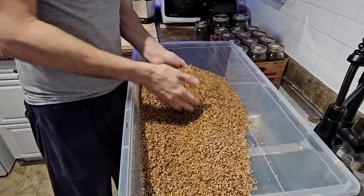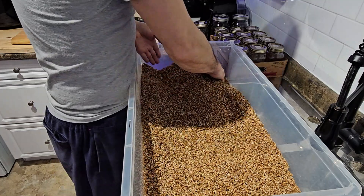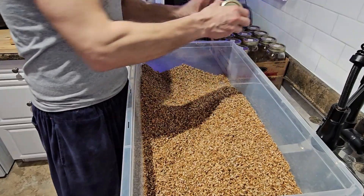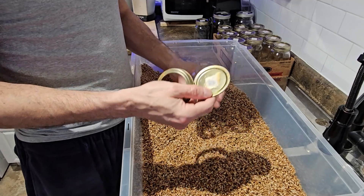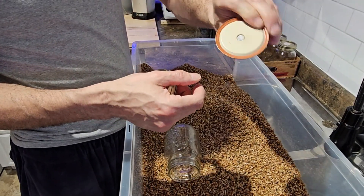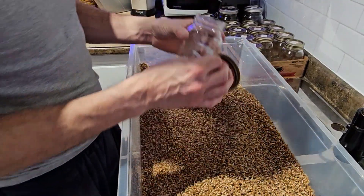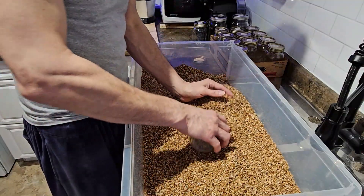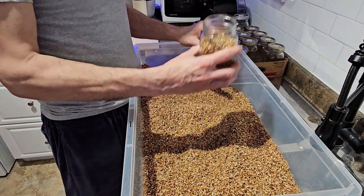All right, our grain is ready to go. I've got some 500-milliliter quart jars here with two-piece lids, and I've got a piece of micropore tape over a three-eighths-inch diameter hole in the lid. We're going to fill up the jars — we only want to go about three-quarters full.